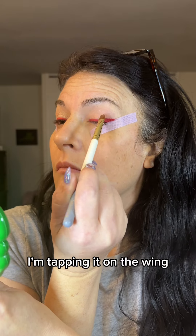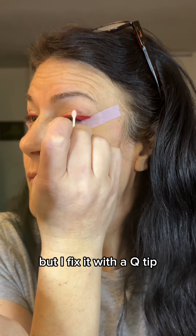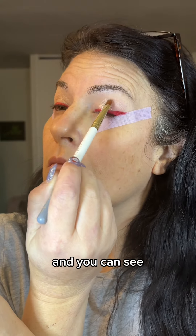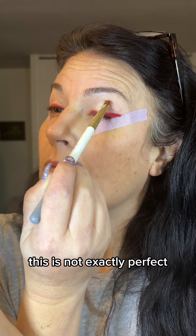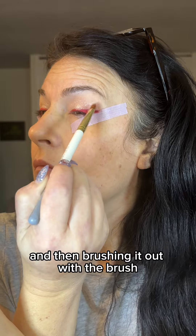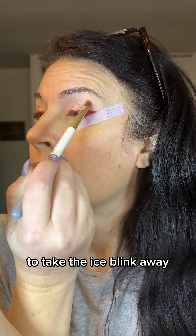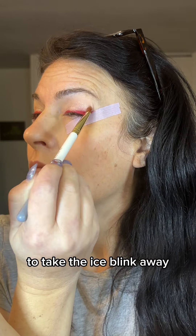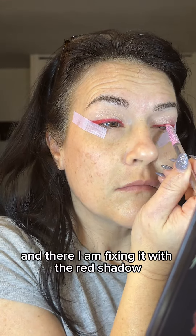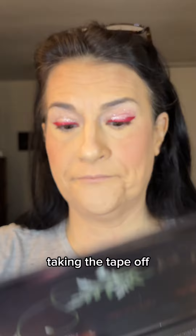But I fix it with a cutie. I'm going in with Ice Blank now, tapping it on and then brushing it out. I will go over the wing with the red again to take the Ice Blank away just on that red wing. And there I am fixing it with the red shadow, cleaning it up, and taking the tape off.